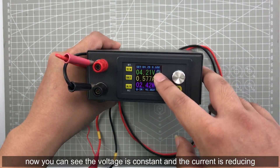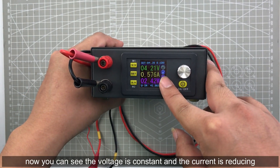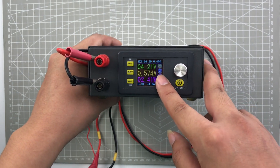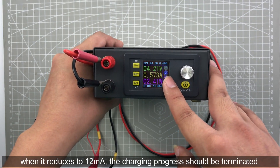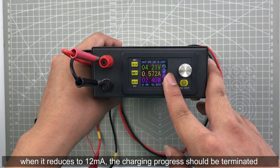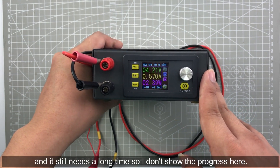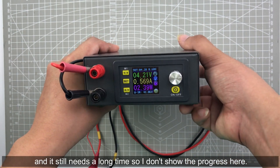Now you can see the voltage is constant and the current is reducing. When it reduces to 12 milliampere, the charging progress can be considered terminated. It will take a long time so I didn't display the full voltage progress here.